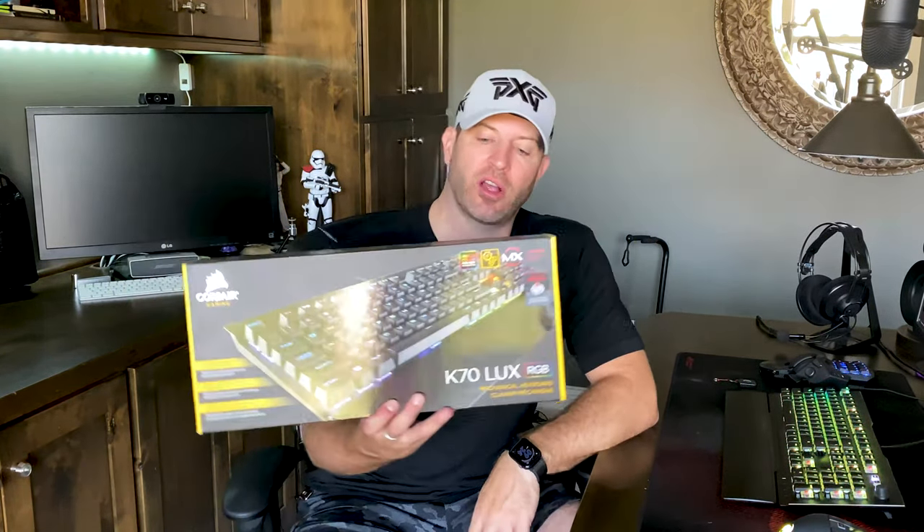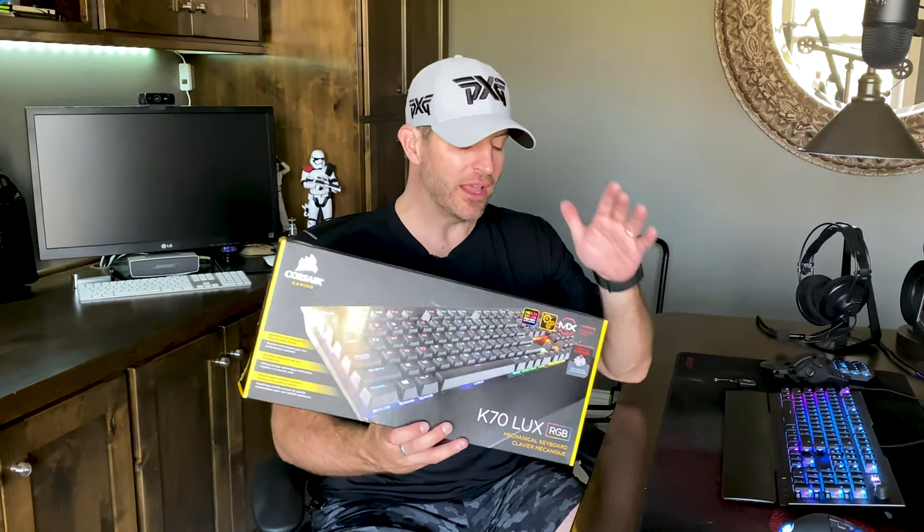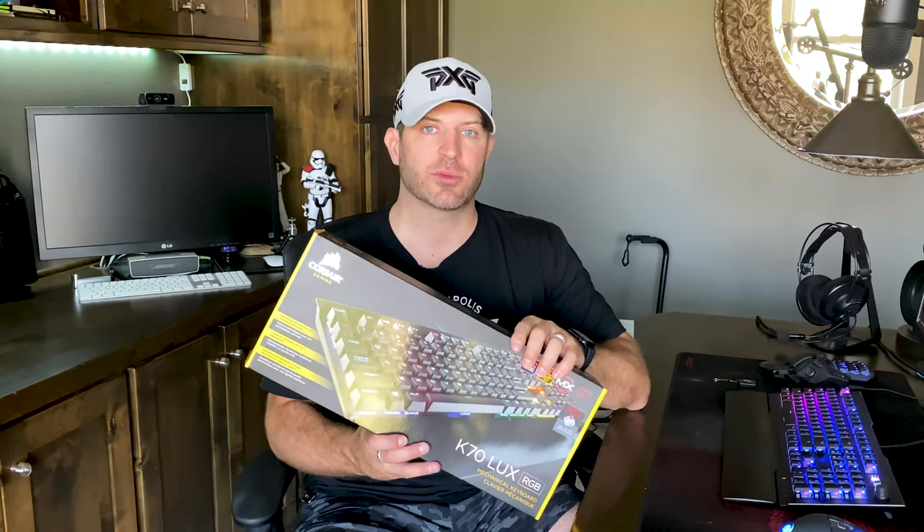I'm going to tell you why I switched over to this Roccat Vulcan 121 AIMO keyboard. I had been using the K70 LUX RGB from Corsair for quite some time, and as far as the keyboard itself, it's an awesome keyboard. It's got Cherry MX switches, great feel — just a great overall keyboard. The feature set on it, everything just seemed to work and I loved it.